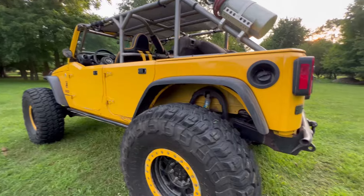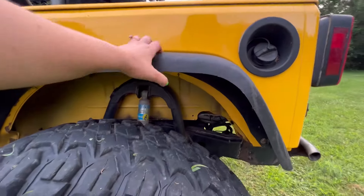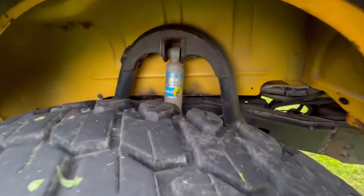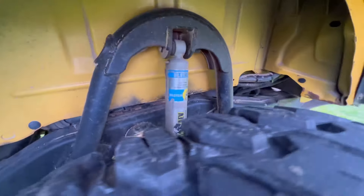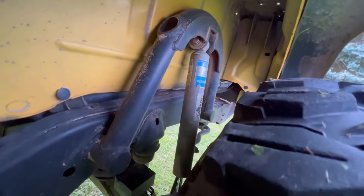I am running the MCE plastic fenders that I love. We did build these shock hoops for the rear, which I have a lot of people ask about, so there's a pretty good view of them for anyone who's interested.